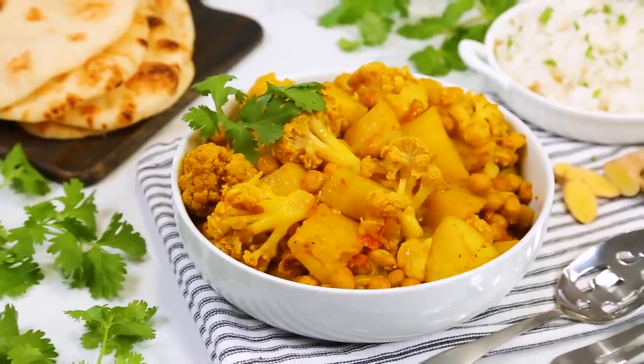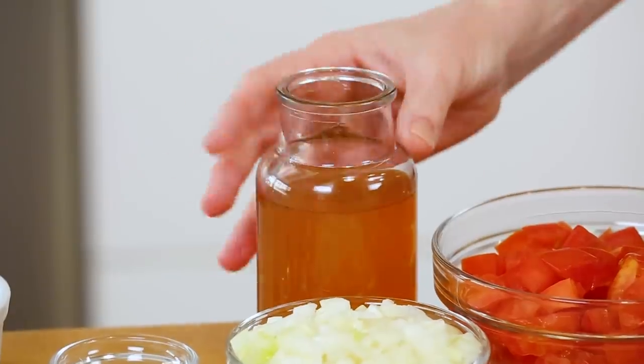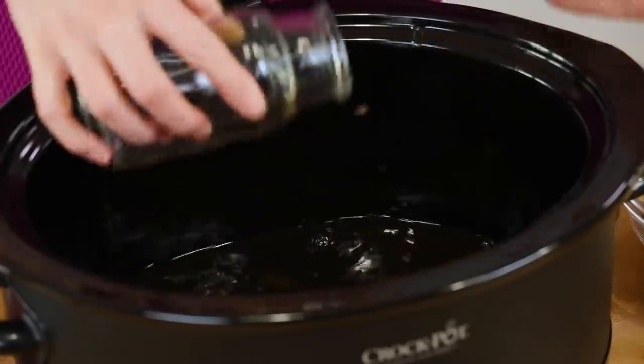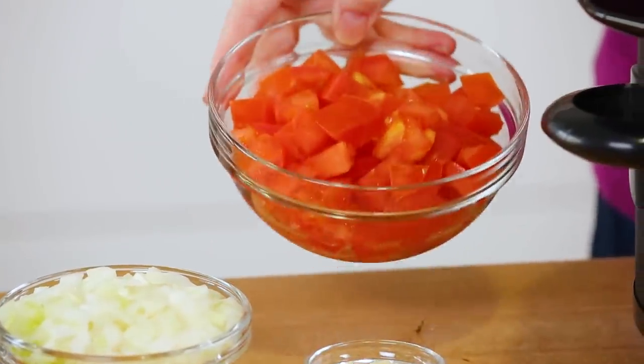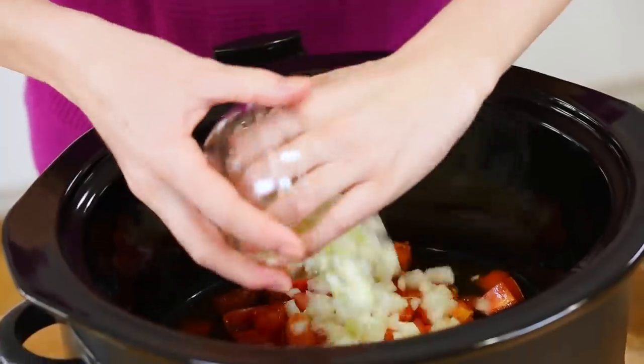Finally, for all you vegetarians out there, I am making a tasty twist on a classic Indian dish called aloo gobi, which is basically curried cauliflower and potatoes — but today I'm going to be adding some chickpeas for a little added fiber and protein. I'm going to start with my slow cooker and add just a bit of vegetable broth to help add moisture and cook up the cauliflower and potatoes. Next I've got one large diced tomato headed in, and then I'm going to add the trifecta of flavors in Indian cooking: some onion, some garlic, and some ginger.